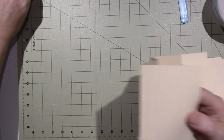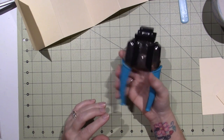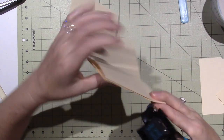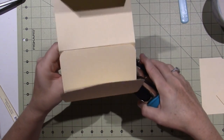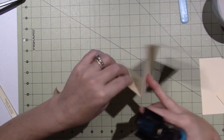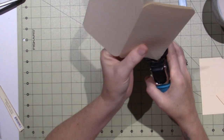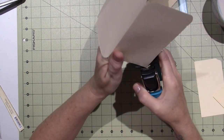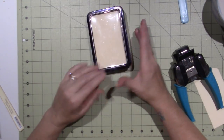The other thing you want to do is use your corner chomper. I have the We Are Memory Keepers Crop-A-Dile Crop-A-Corner — it's a very strong corner chomper. You may have to do one at a time if you only have a regular corner rounder. But I think the pages fit much better in the tin if you round all your corners — that's what Mary did too. Now that you have all your corners rounded, you have your little mini album all ready to go.